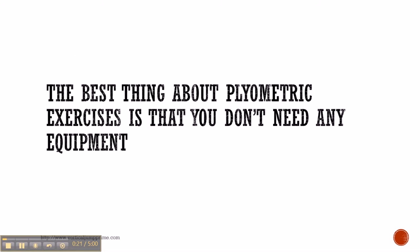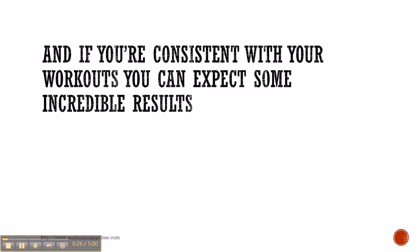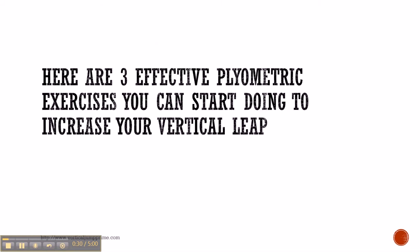The best thing about plyometric exercises is that you don't need any equipment. And if you're consistent with your workouts, you can expect some incredible results. Here are 3 effective plyometric exercises you can start doing to increase your vertical leap.